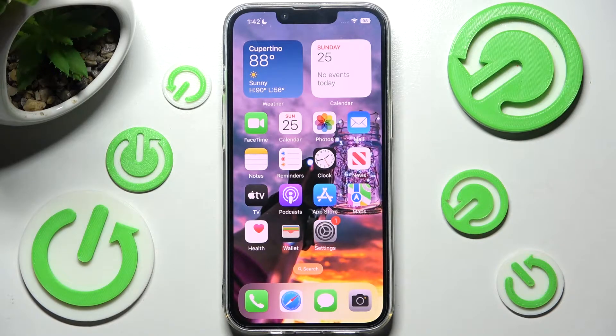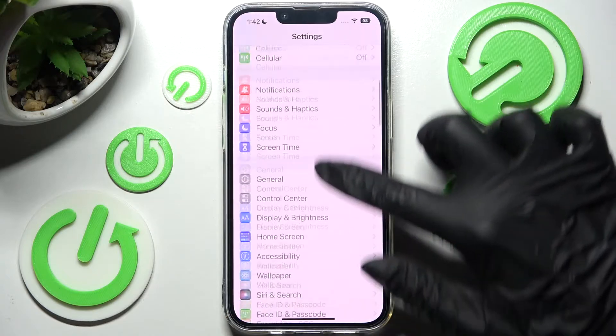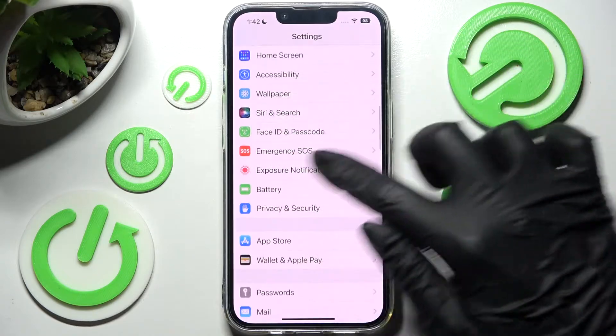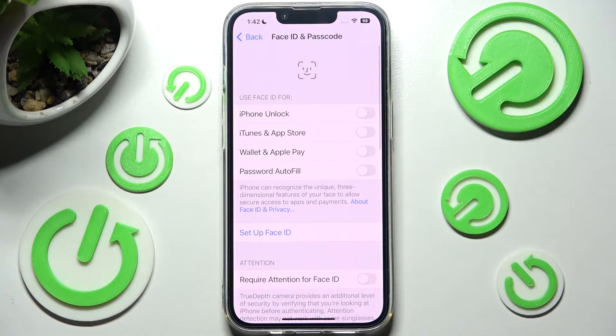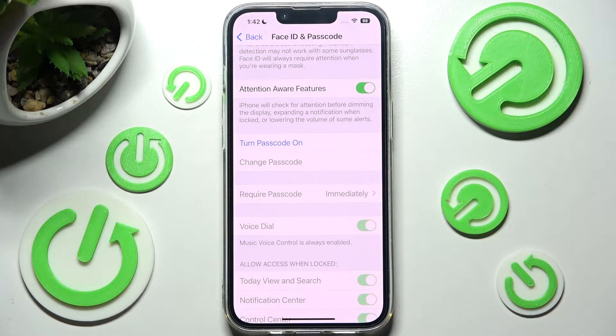First of all you need to access Settings. Now scroll down and click on Face ID and Passcode over here. Then you need to scroll down again and click on Turn Passcode On.